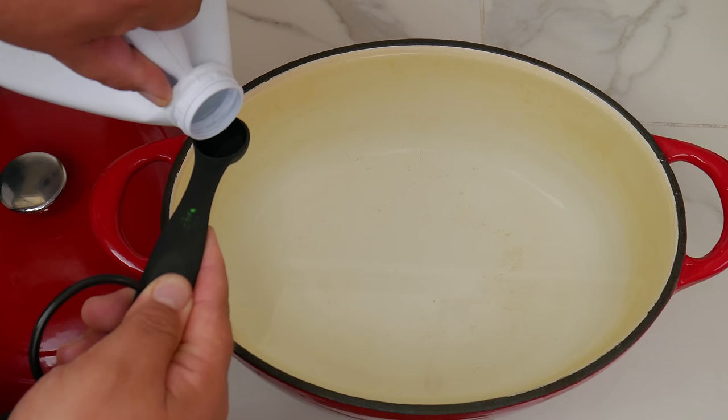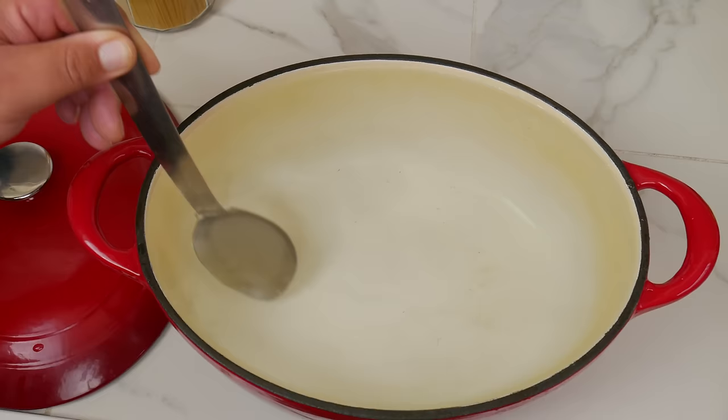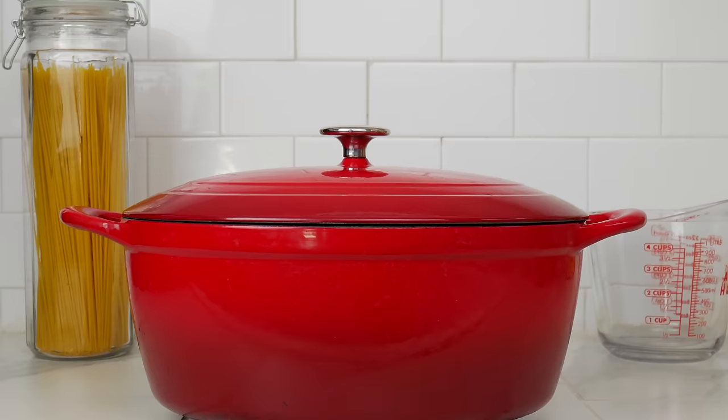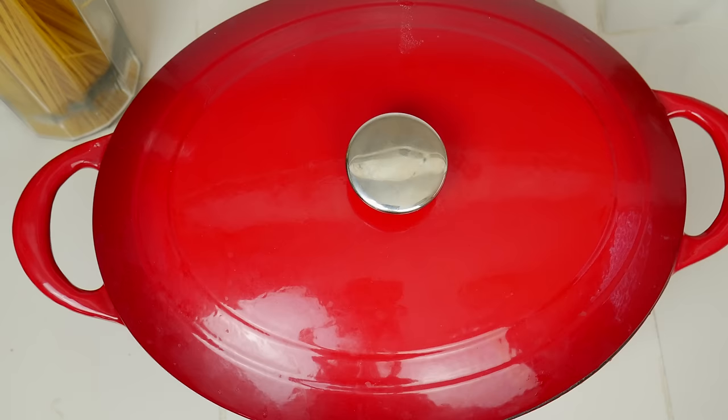Now we want to mix the water and the bleach until it's well mixed. We're going to let it sit for 12 to 24 hours — in our case we're leaving it for the whole 24 hours overnight. Now it's the next day and we can go ahead and dump the water.